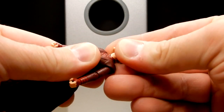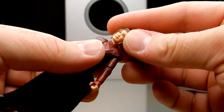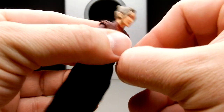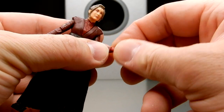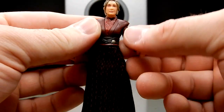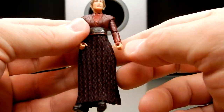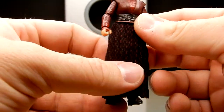Articulation-wise, she has a double barbell in the head allowing a bit of movement — it doesn't need much. She has ball hinges in the shoulders and elbows, and just a swivel in the wrists. That seems to be a trend — they did the same with the Sabine I reviewed last week. Hopefully that's not a trend that's going to continue, getting rid of wrist articulation. I know she's quite small, but they've done it before.